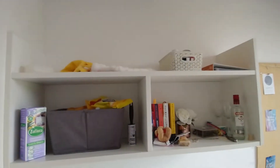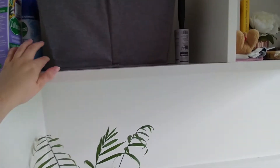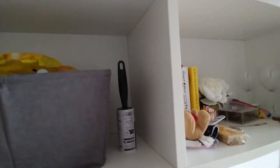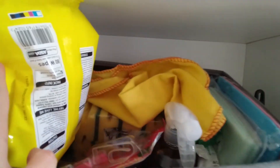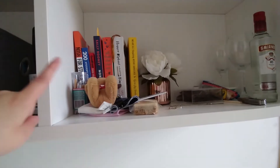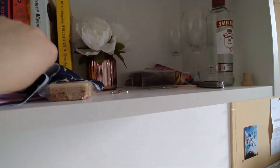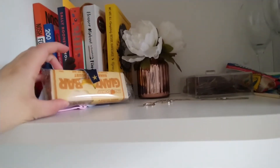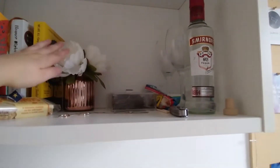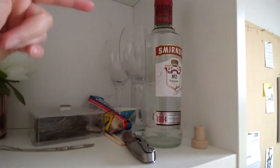Up here is all cleaning stuff — a big bottle of Zoflora, anti-bac spray, wipes, and an entire box of cleaning products and sponges. The top shelf has a dust buster, hot water bottle, a few books, cookbooks, birthday candles, my keys, face masks, an oat bar, fake flowers from Wilko, hair bands and clips, Haribos, Smirnoff, and a couple of wine glasses.